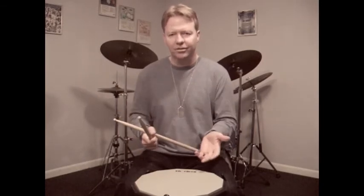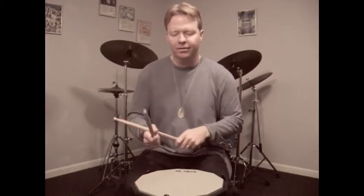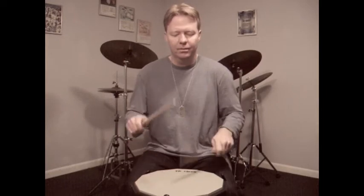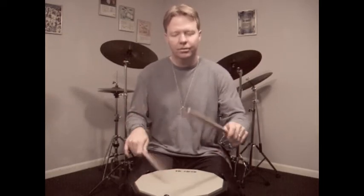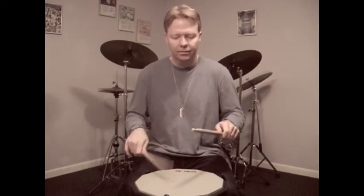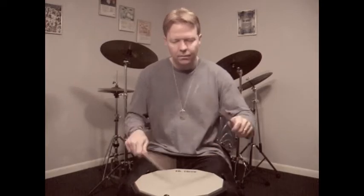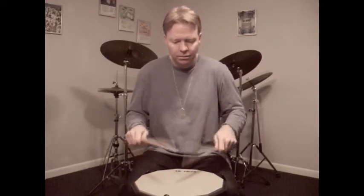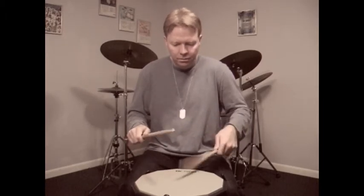Now, the first three notes are going to be played by one hand, and it alternates when you get to the next group of triplets. So, one, two, three, four, one, two, three, four.